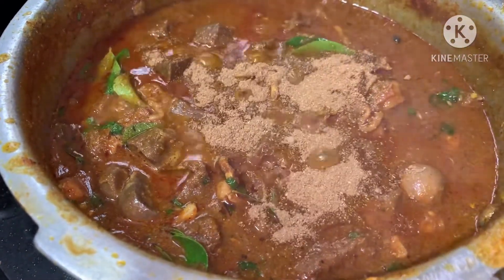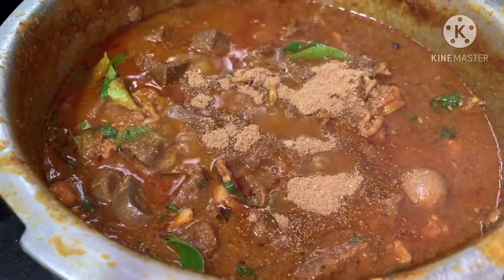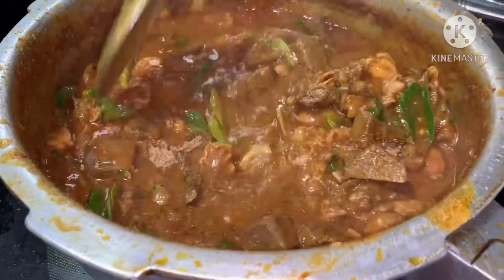We will add the pepper powder and cook the liver curry. The liver curry is ready.